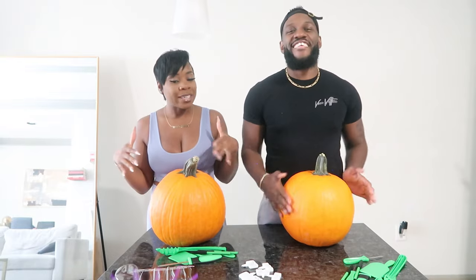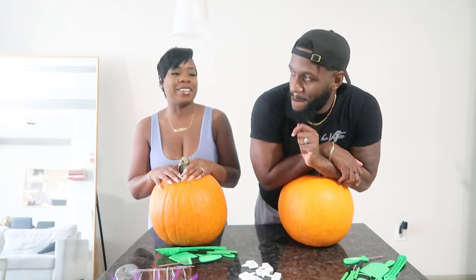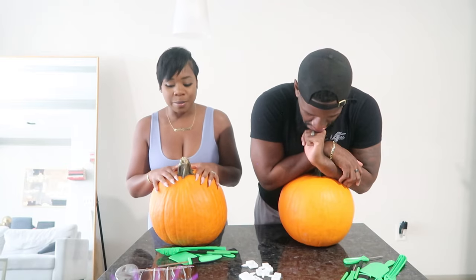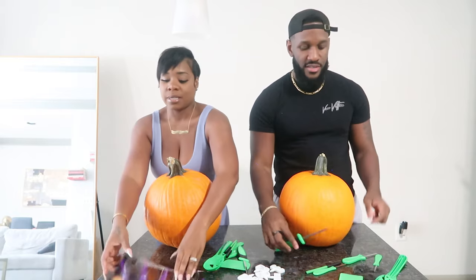We're gonna have a little contest since you made it a competition — I'm gonna go hard. What does the winner get? I don't know, I never thought about that. We'll talk about that later. So we are going to carve our pumpkins, and you guys jump in the comments and let us know who has the best pumpkin — me has the best!